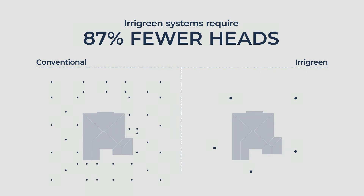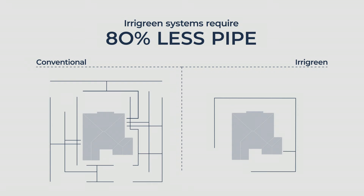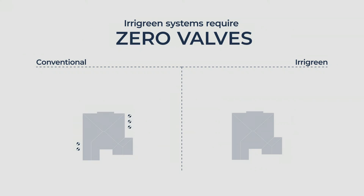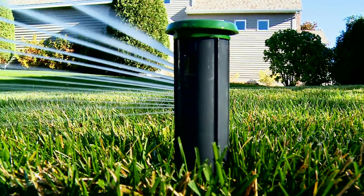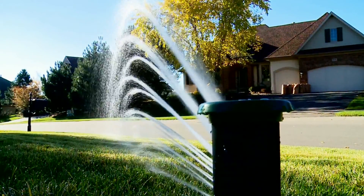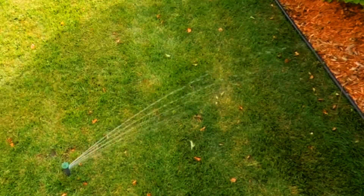All total, Irrigreen's digital sprinklers need 87% fewer heads, 80% less pipe, 80% fewer wires, and no valves at all. Our digital heads are placed in the center of zones rather than around the perimeter, which means they're also less likely to be damaged by cars and lawn equipment.